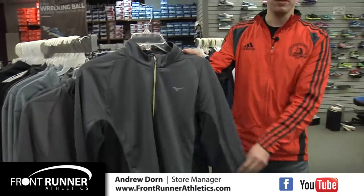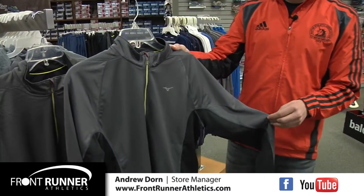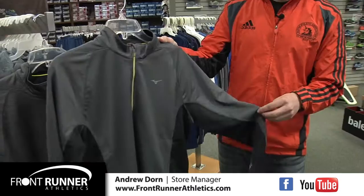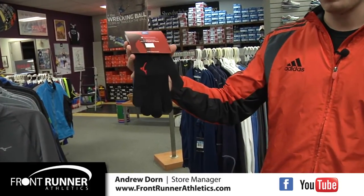It's finally getting cold, and your best option to stay light, dry, and warm this winter is to run in a garment made out of Mizuno's revolutionary fabric, Breath Thermo. Breath Thermo is a moisture-wicking fabric that captures escaping body heat and even generates its own heat when exposed to moisture. Items like this half-zip pullover and these liner-weight gloves made out of this material will allow you to stay warm without layering up excessively.